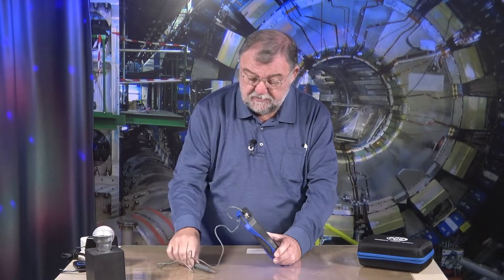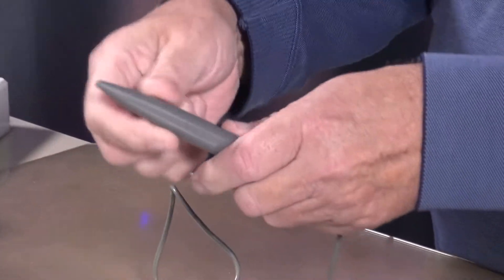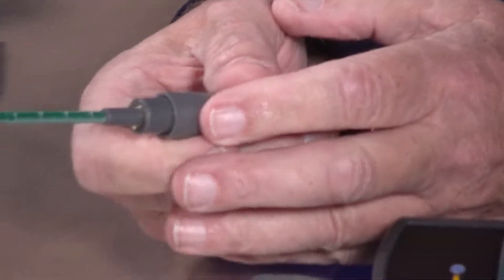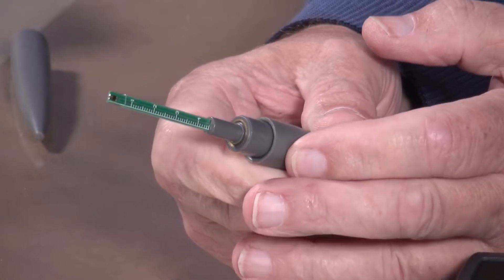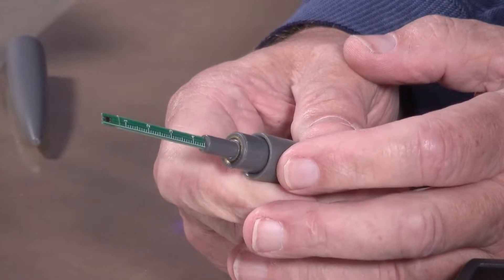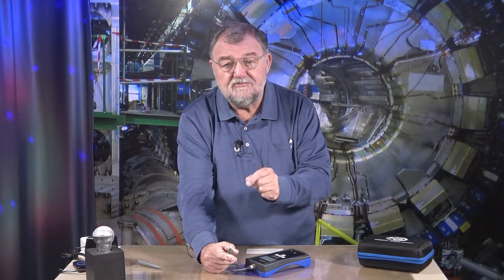I'll show you what we can do with this. The probe is connected here. I have to open the probe. Here we have something very special — at the front, on the tip, is a Hall generator. It is named after its inventor. This Hall generator is a semiconductor which, in a magnetic field, changes its electrical characteristics. You can measure this change — that is the principle.